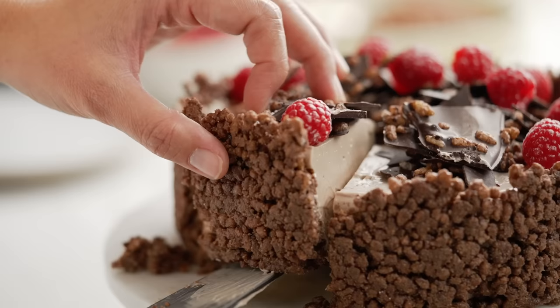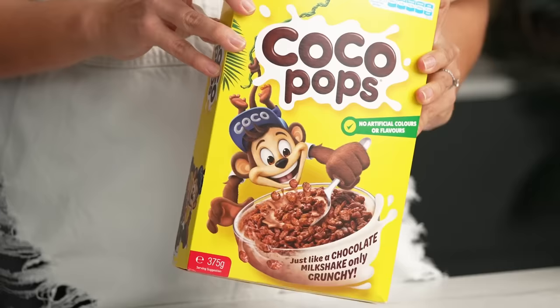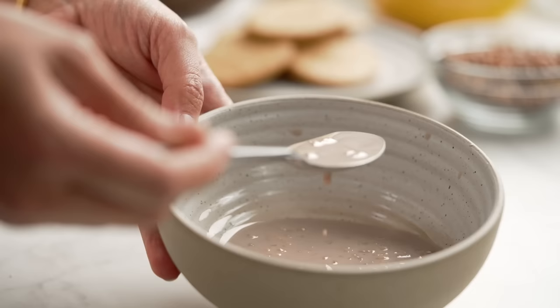This decadent dessert was inspired by a very humble beginning. When I used to eat my Cocoa Pops as a kid, I always loved that chocolatey milk left at the end of the bowl — that always made me smile. I wanted to make a dessert, an adult version of that.